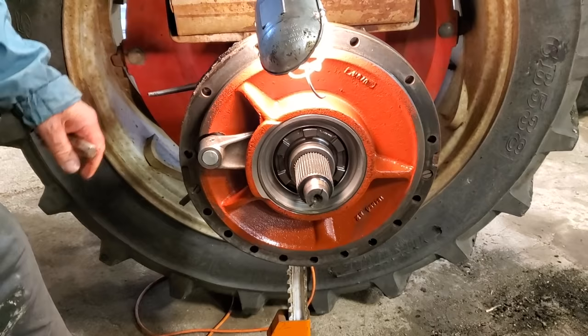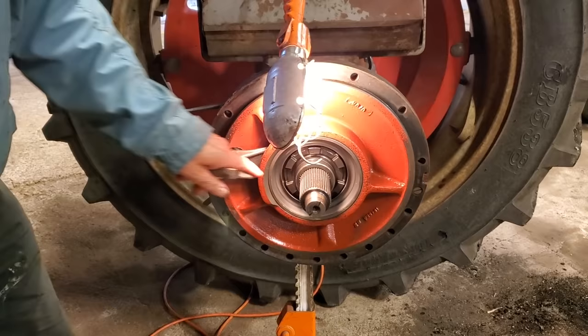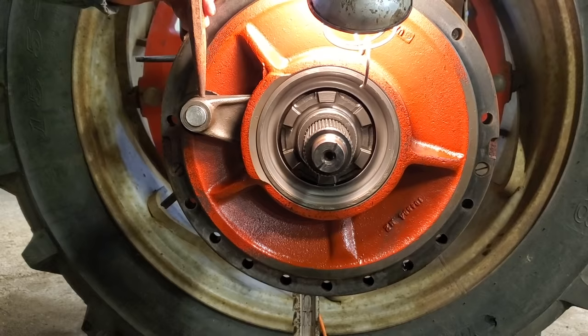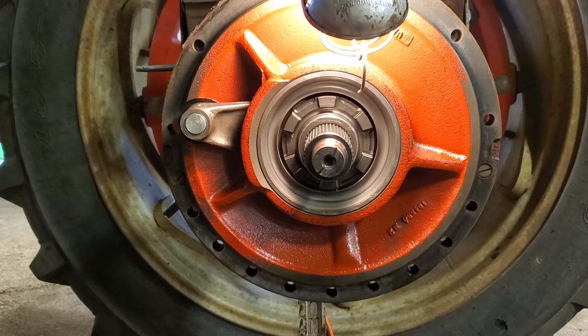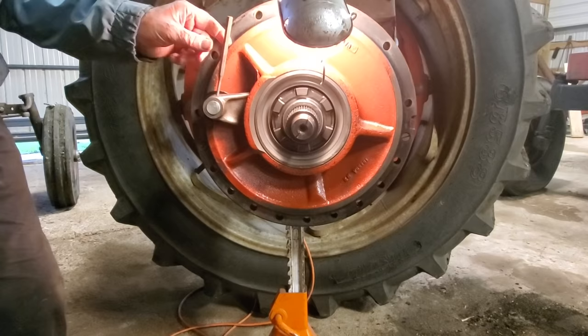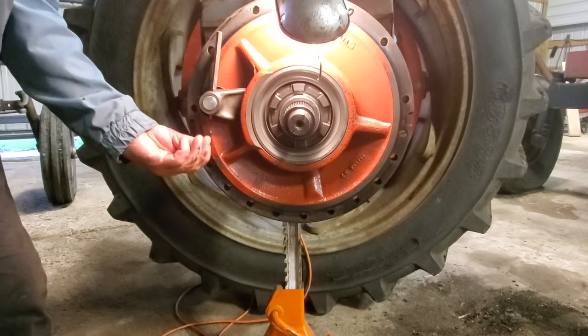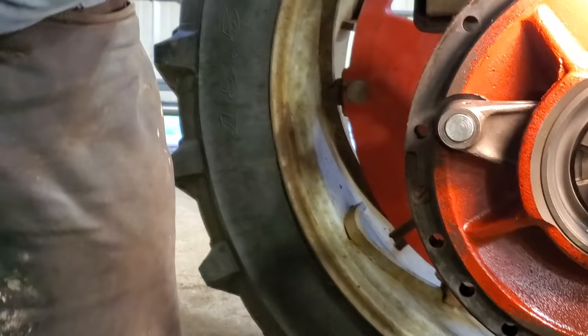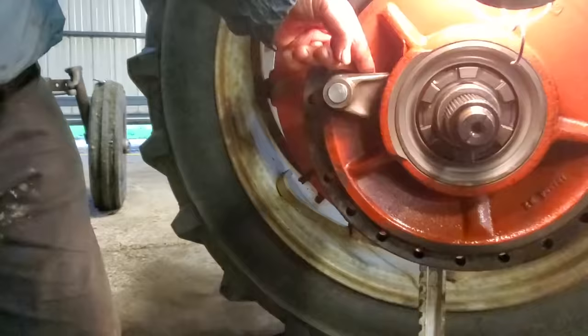Because this is the right wheel, it has the differential lock here that we have to remove to get this plate off. So the next thing we're going to do is take this roll pin out. This is the roll pin that I took out of the shift collar — I'll put it in the can to keep track of it. That allows us to pull this plate off.